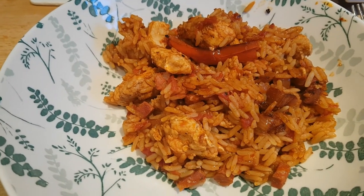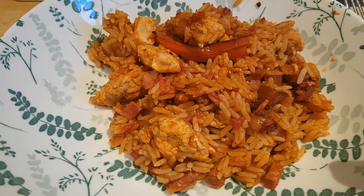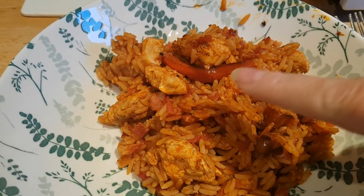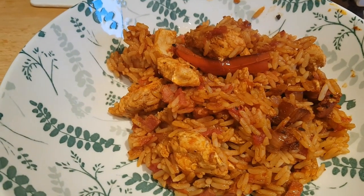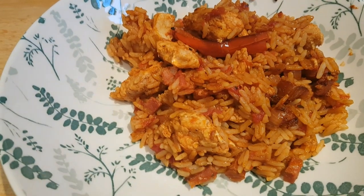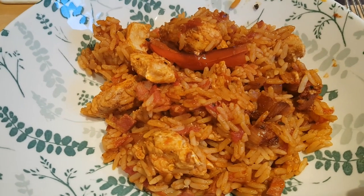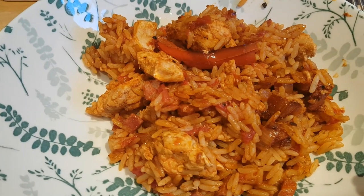Hi everybody, it's Saturday evening. Tonight we're having Cajun-style chicken and chorizo jambalaya — my own variation on a recipe I made from a Simply Cook box a few weeks back. I diced some chicken and cooked it in a pan for about seven or eight minutes to brown and mostly cook through, then took it out and added a chopped onion, cooking for three or four minutes.